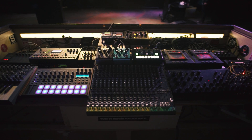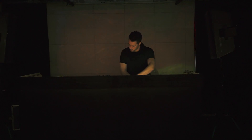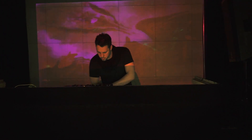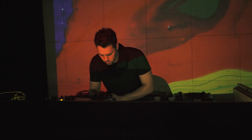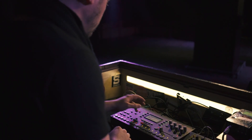The idea is that the set is always in flux. Every time we meet to rehearse, we'll write new music and integrate it into the next show, so it'll always be progressing. Eventually we'll appropriate that into what will become an album.